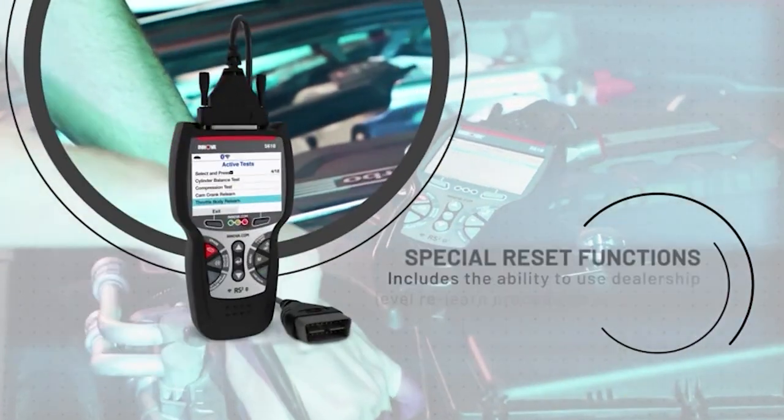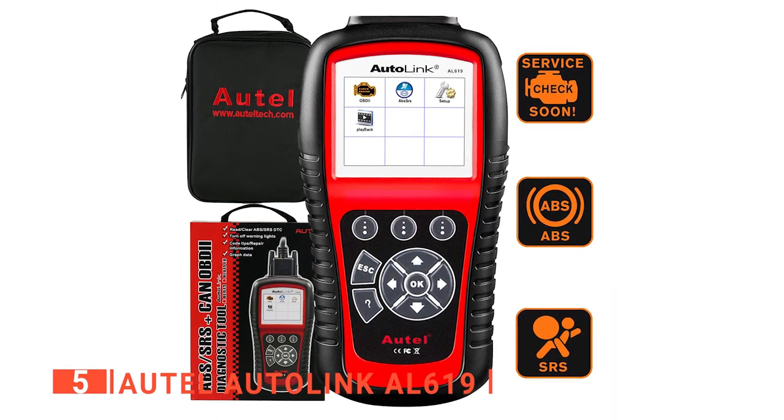So, here are the top 5 best OBD2 scanners. The fifth product on our list is the Autel Autolink AL619.